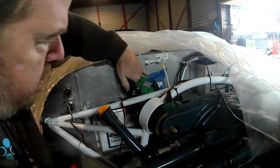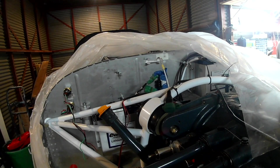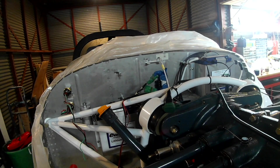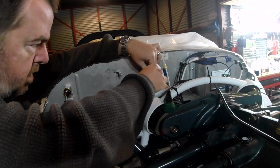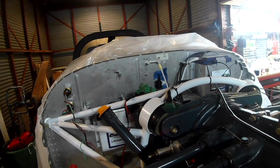Hi everybody, happy Sunday! We're continuing to lay out this EFII system. You missed about three minutes of coverage where I basically roughed out all of the lines from the EFI system out to their respective locations — that's okay, you didn't really miss much, you'll see it anyway. What we are working on is finalizing the position of the manifold pressure sensors.